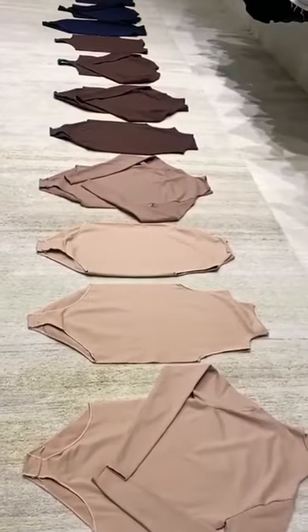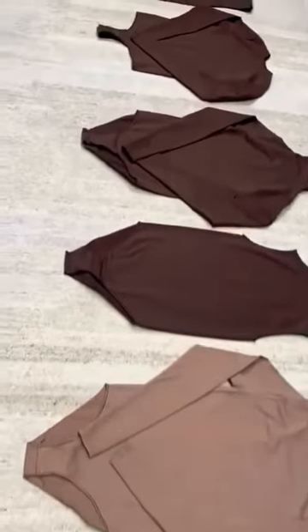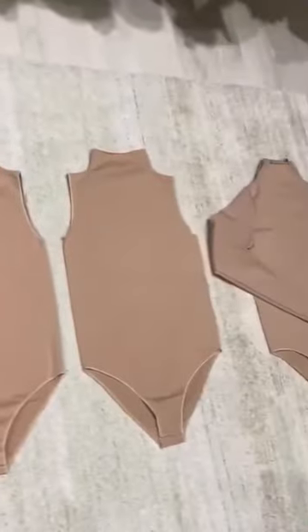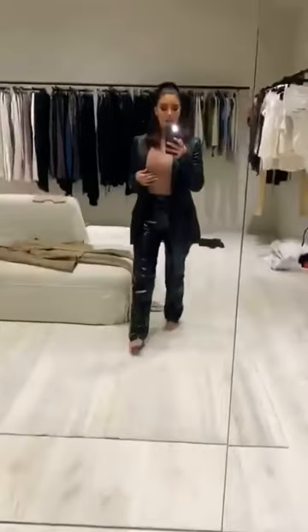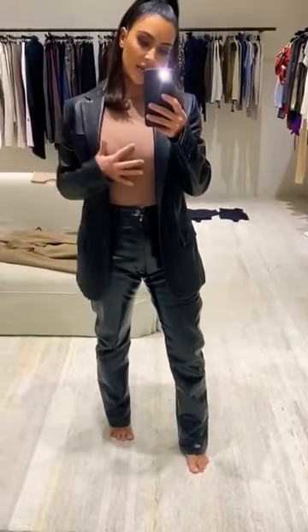Guess what Skims is launching next? The Ultimate Base Second Skin Bodysuits. They come in this mock turtleneck that is a full bottom, and then all of the crewnecks come in a thong. They come in sleeveless and long sleeve. You guys have seen me wearing these for the longest time. I wear these all the time underneath — they're really, really soft, but they're kind of compression, too.